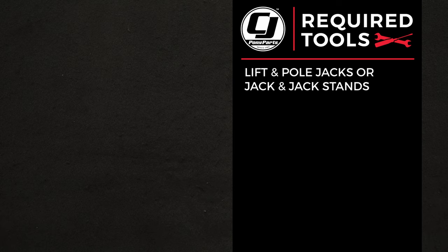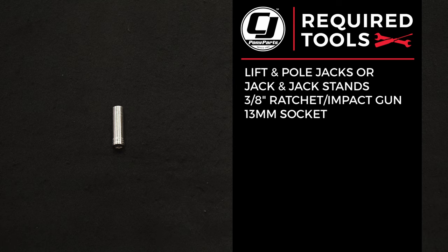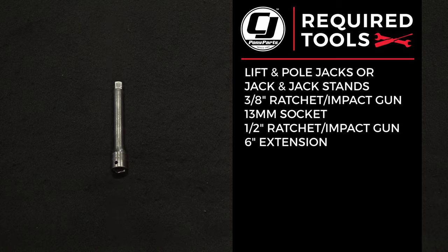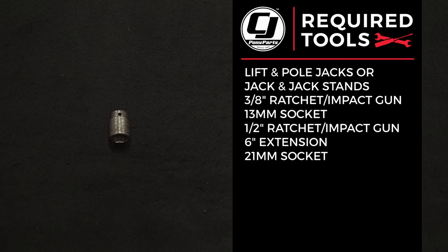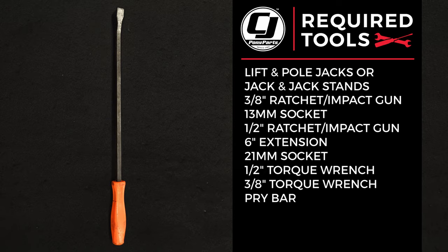For this installation you'll need a lift and pole jacks or a jack and jack stands, a 3/8 ratchet or impact gun, a 13 millimeter socket, a half inch ratchet or impact gun, a 6 inch extension, a 21 millimeter socket, a half inch torque wrench, a 3/8 torque wrench, and a pry bar.